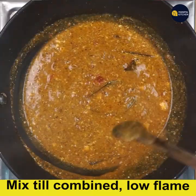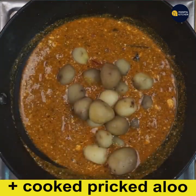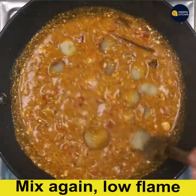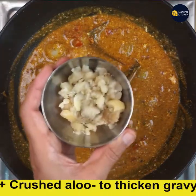Now it is combined. Add the pricked potatoes to it. I have used 25 potatoes but among them I have crushed two of them to add later to thicken the gravy. Mix again on low flame, then add those crushed potatoes to thicken the gravy.